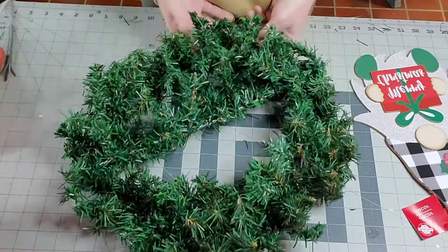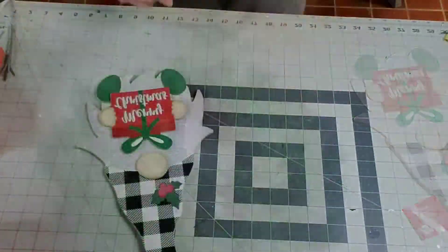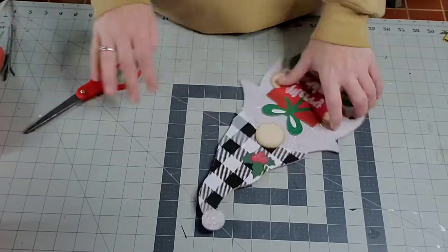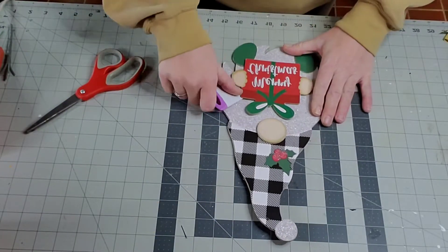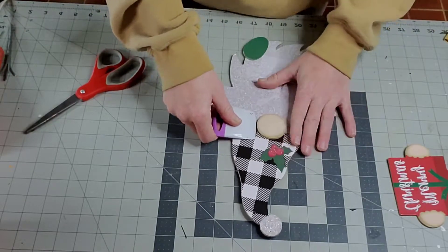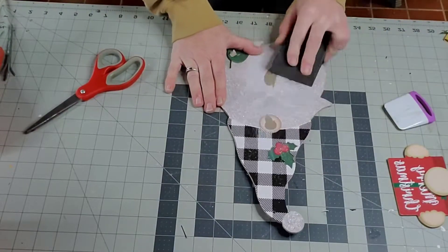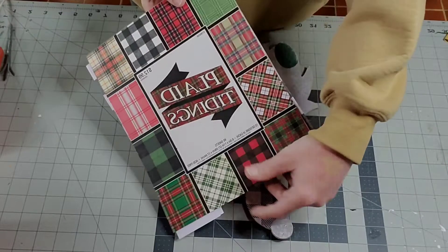Hey guys, my name is Christy and this is my Crafty Country. In today's video I'm going to be making a wreath for my husband's aunt — she just wanted something small to hang on her door for Christmas. I'm going to redo this gnome and put him on a decorated greenery wreath. The first thing I'm going to do is use my scraping tool and pry up the gift and the nose off the gnome so I can redo him and put those back on at the end.